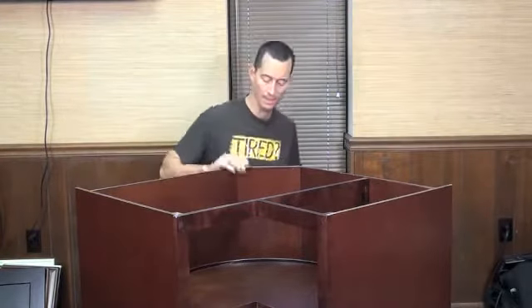Once the back is in, we're ready to assemble the doors and we've got a completed product.